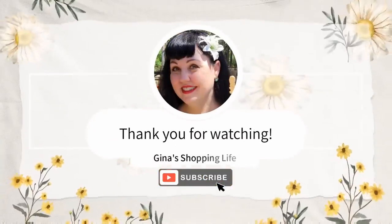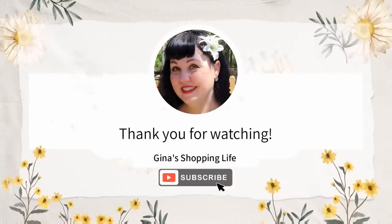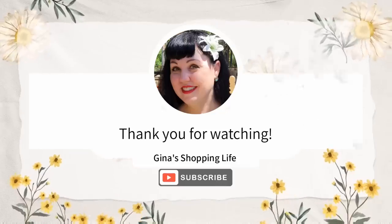Thank you so much for coming along with me to Costco today. Thank you so much for watching — take care and I will talk to you later.